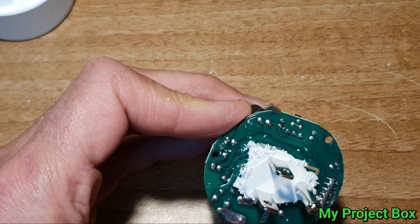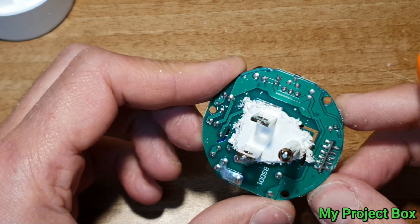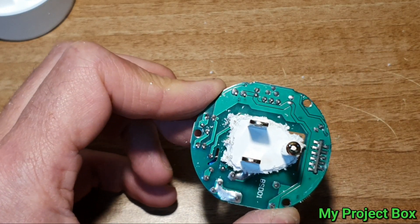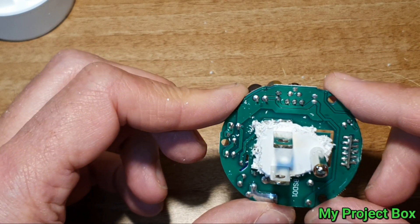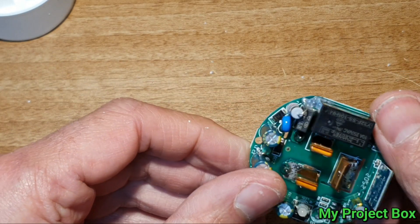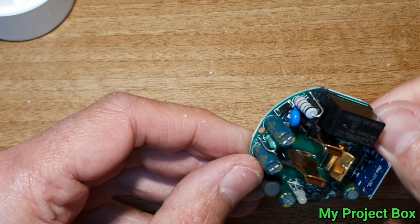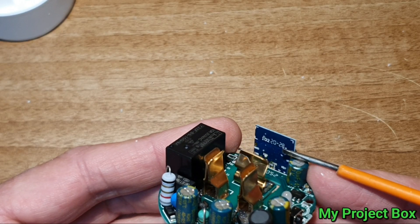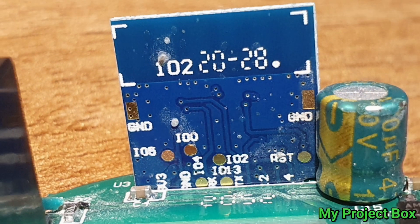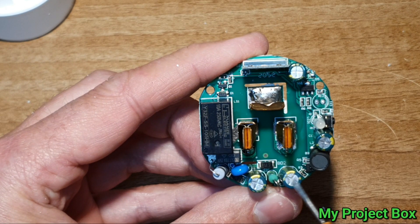Bear in mind this is not an insulated power supply - this is probably a buck converter, so it's still referenced to mains voltage. There's no isolation transformer, it's just an inductor. Here's the little Wi-Fi module - it seems to be an ESP8285 module. And all this along here is the power supply.